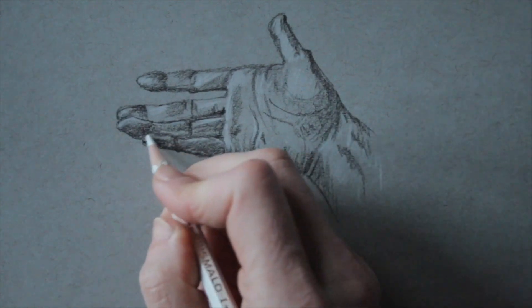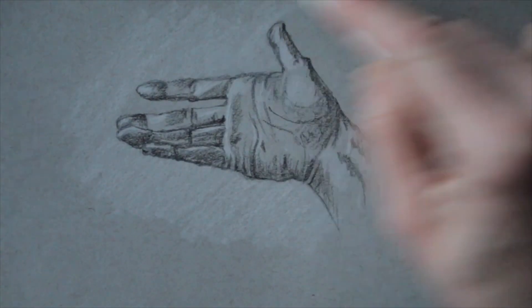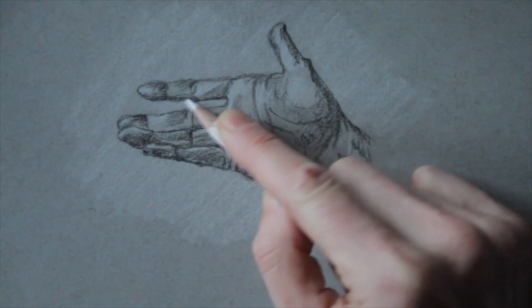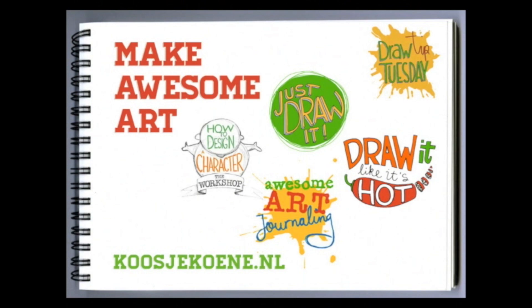I add some white to the background for some extra structure and liveliness. And I'm done! Thank you for watching this video! If you'd like to learn more, have a look at my website. You will find the classes that I teach and maybe I'll see you in class soon!